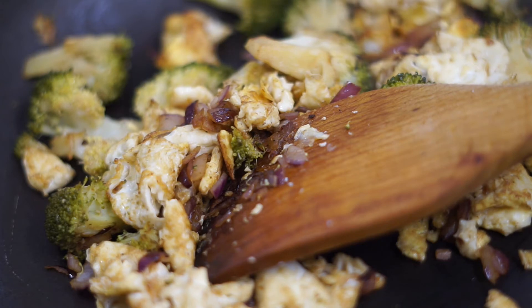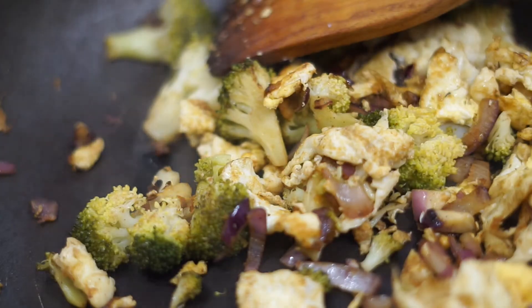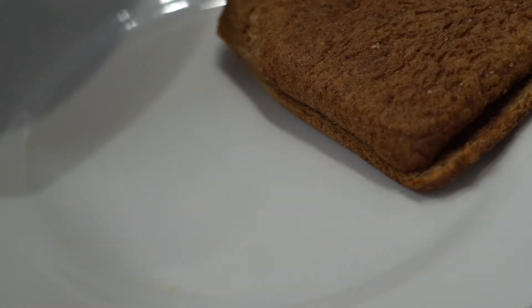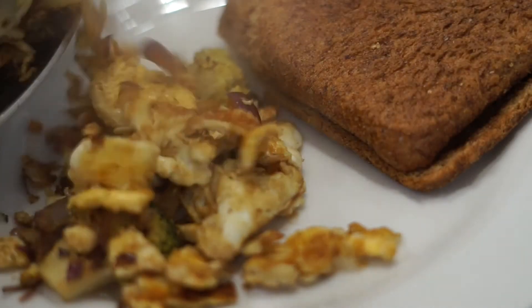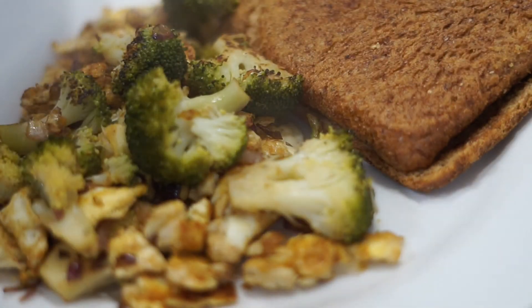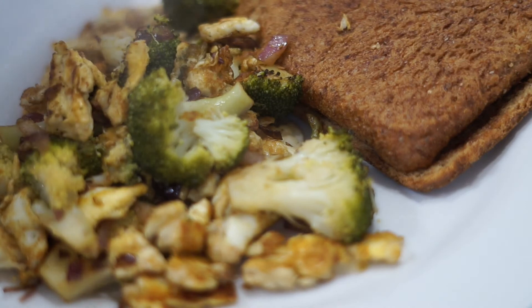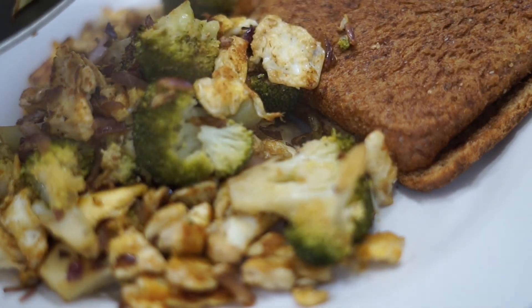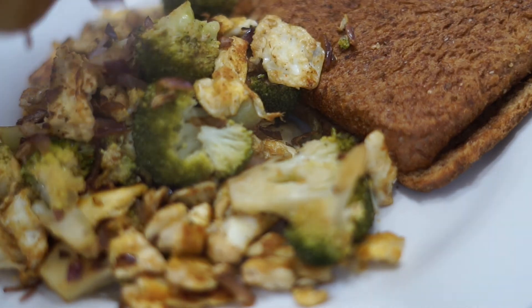After a few minutes, this is what your food should look like. Now I'm just transferring it to my plate. I enjoyed it! Because I'm cutting back on salt, the seasoning was a little bit less than I'd like, but at least I won't be bloated at night, so I don't mind.